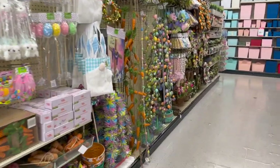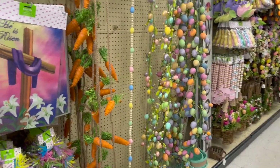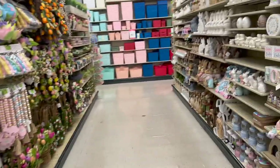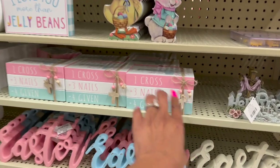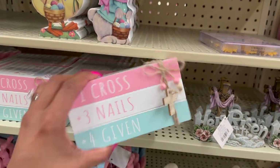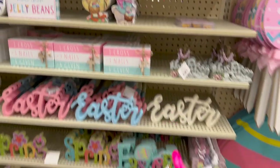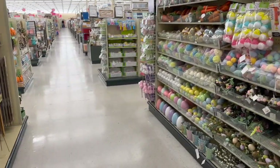Inside Hobby Lobby there is so much new stuff — so many hidden gems! Look at all this Easter — oh my gosh, tons to go over. There's a lot of Easter items. This cross is super cute: 'Three nails equals forgiven' — I love that, it gives me chills — $8.99. There's no percentage off the Easter items yet, but let's get started.